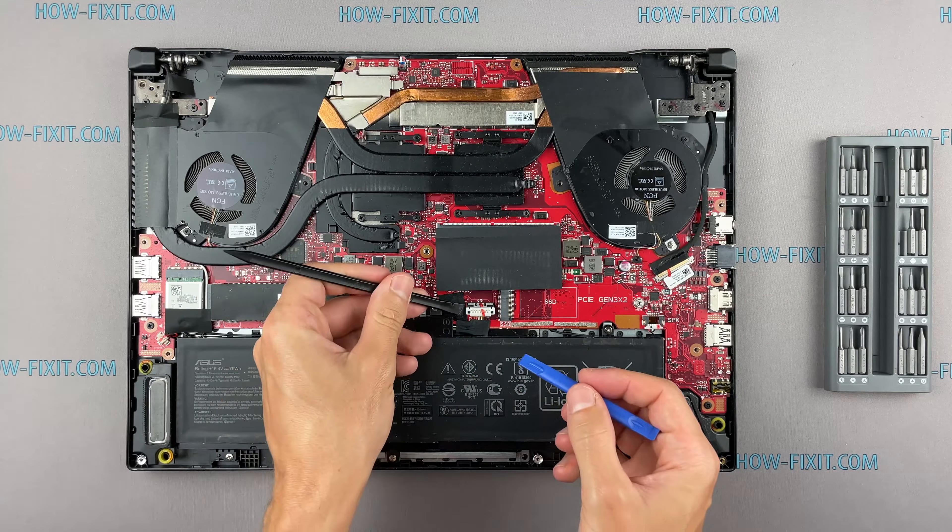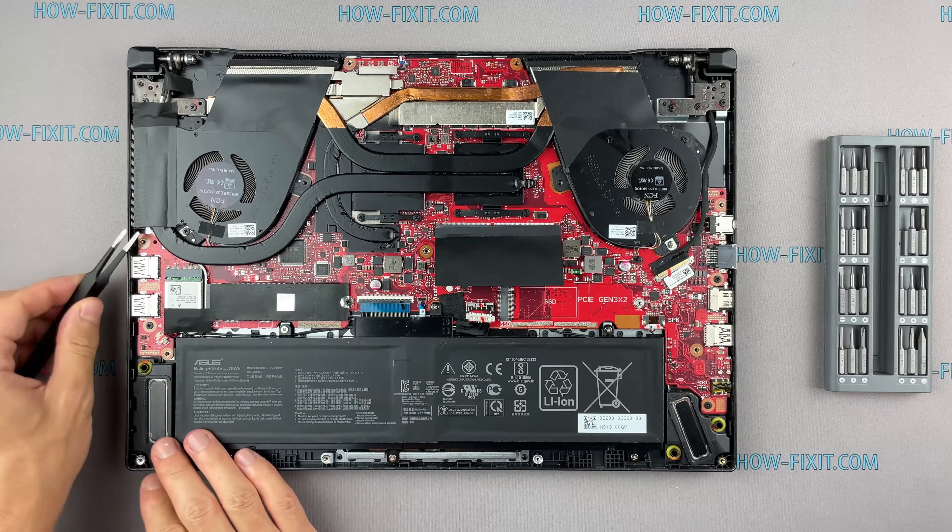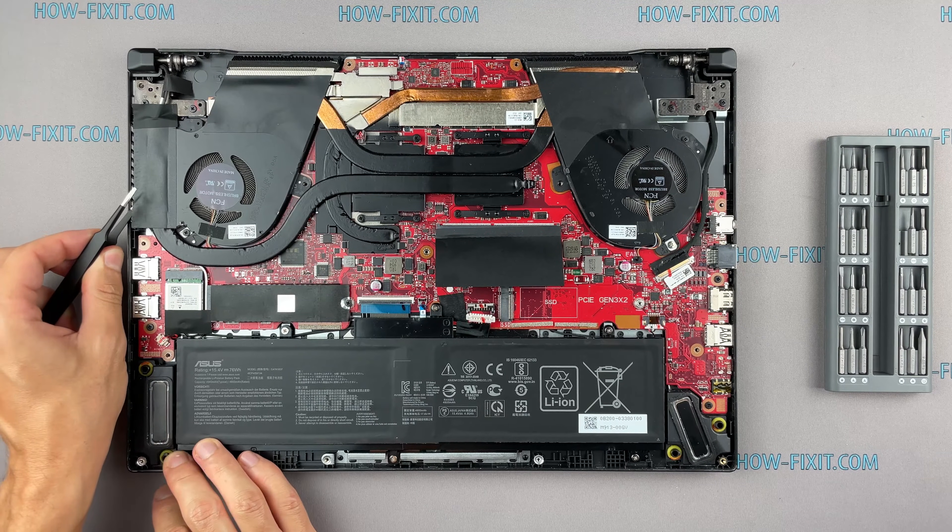Disconnect the battery cable from the motherboard. Now let's begin to remove the cooling system.